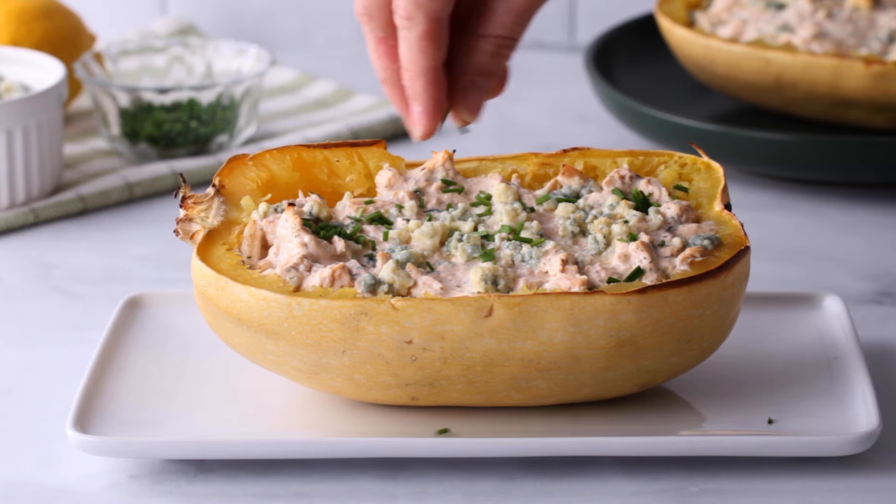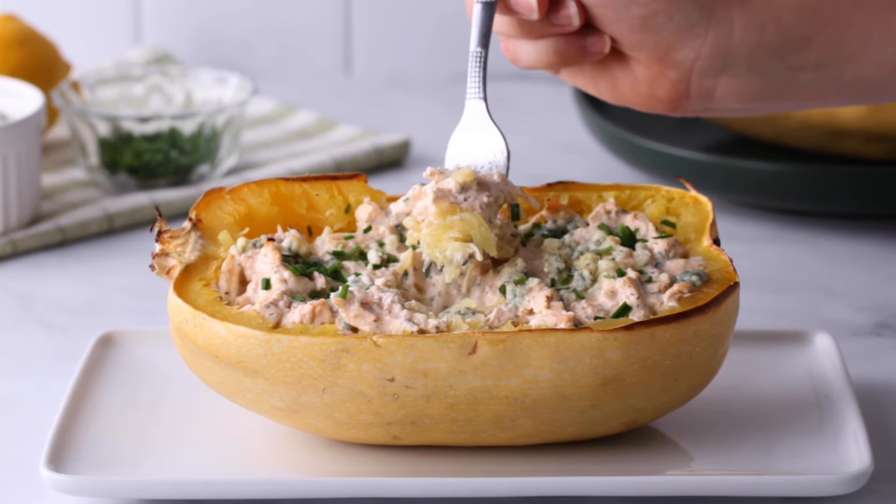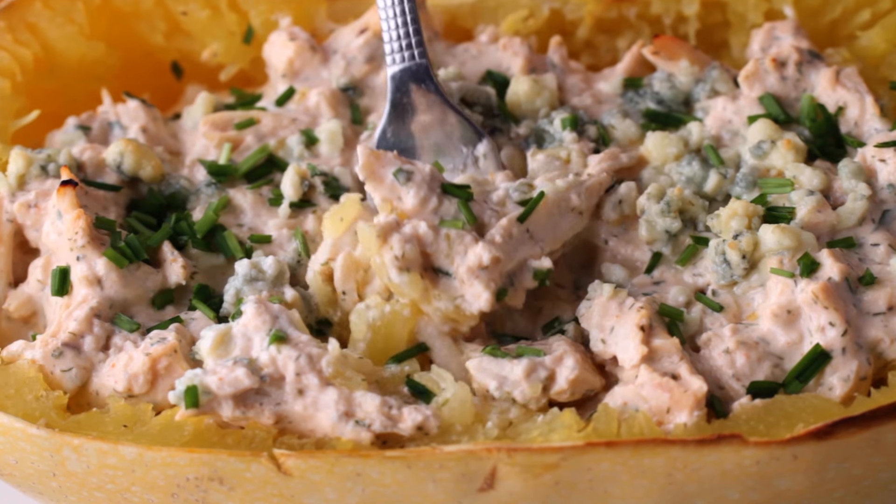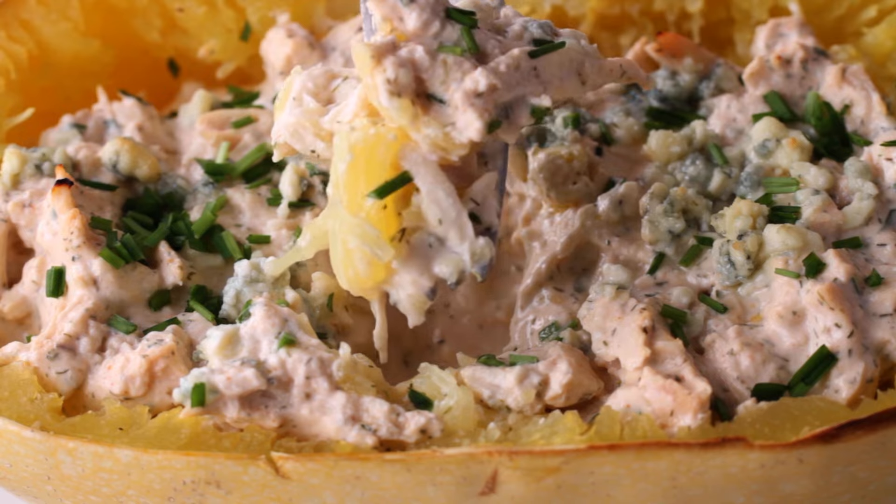Top it with some fresh chives or parsley and dig in. This is such a delicious, effortless dinner, perfect for fall. But if you're craving more pumpkin, I've got the perfect savory pumpkin fix — just click right here.